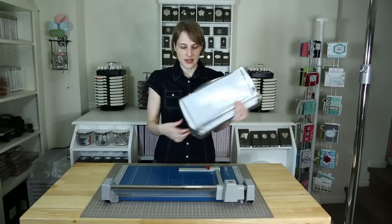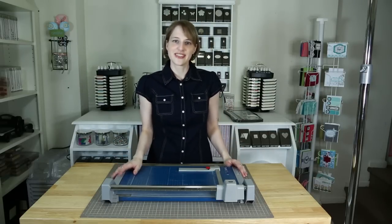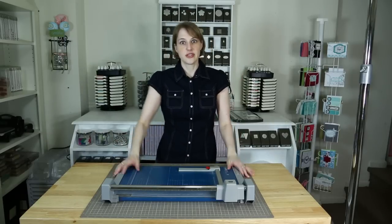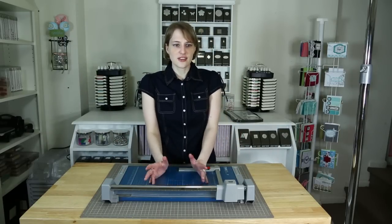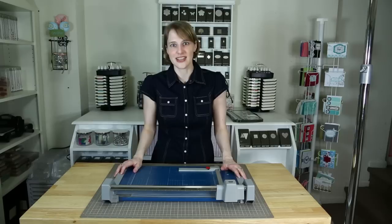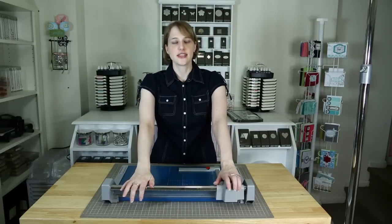My most important cutter, my husband found. He went looking online. I had bought a really big rotary cutter as my last one, and on a really good sale it was still really expensive. My husband was like, there's got to be something better than these kinds of cutters that you're going through like crazy — I keep breaking them and replacing the blades all the time. So he found this industrial cutter.